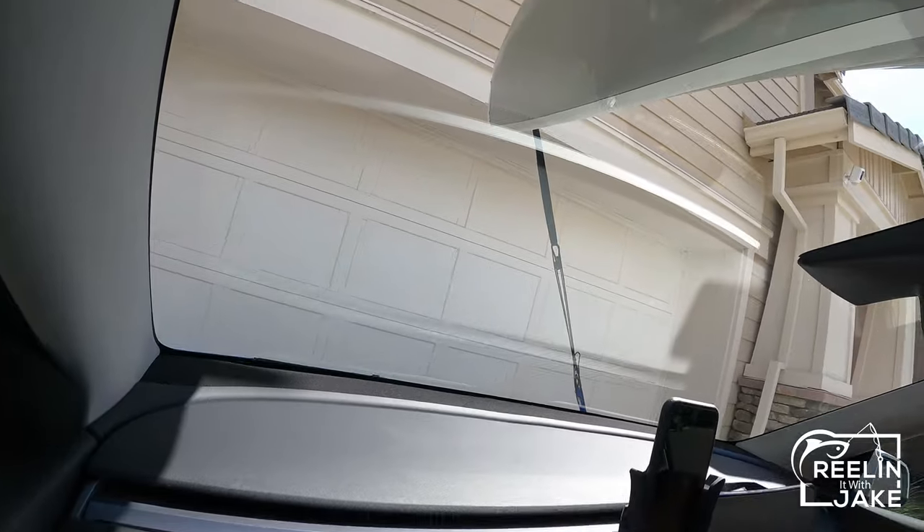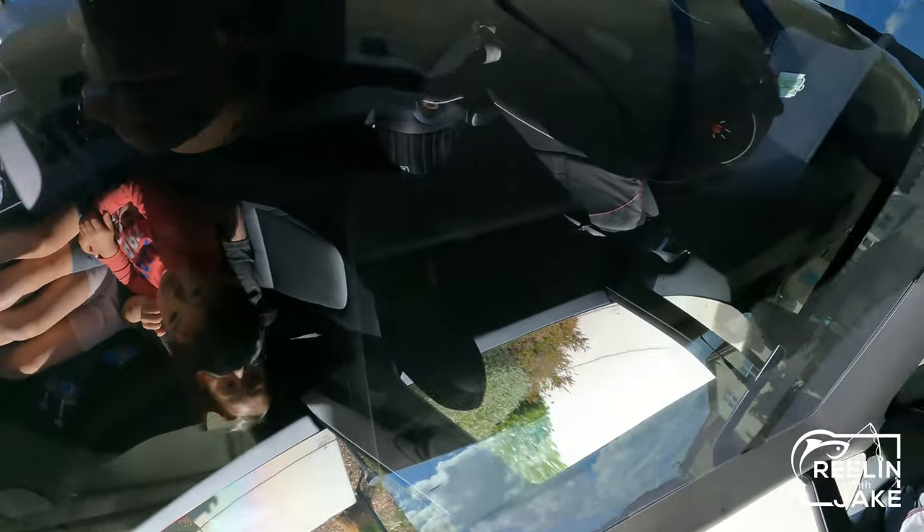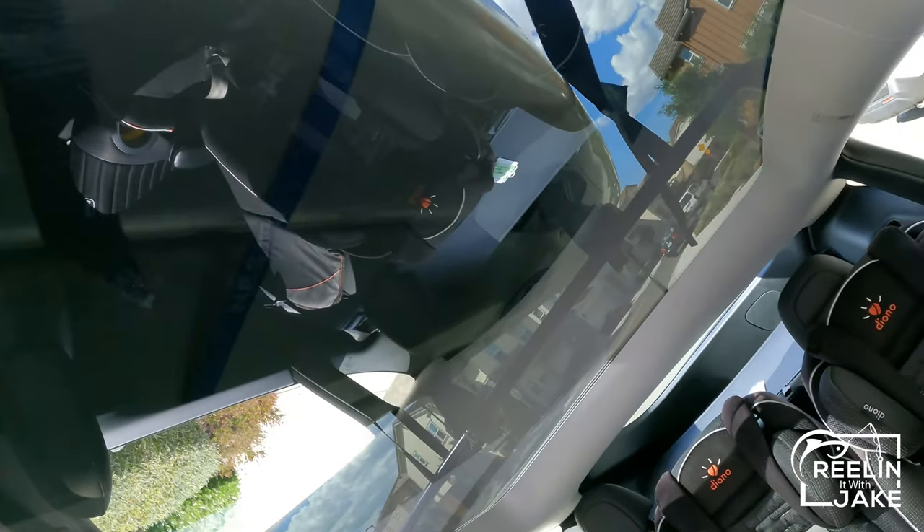A great thing about the Tesla is the glass roof — you can really keep an eye on the kayak from the inside. How awesome is that?